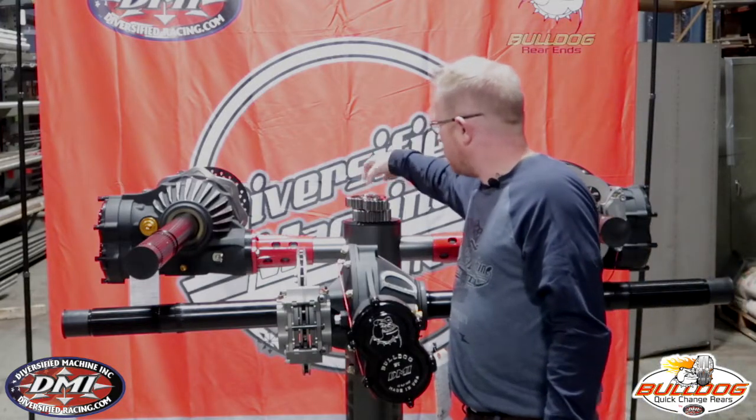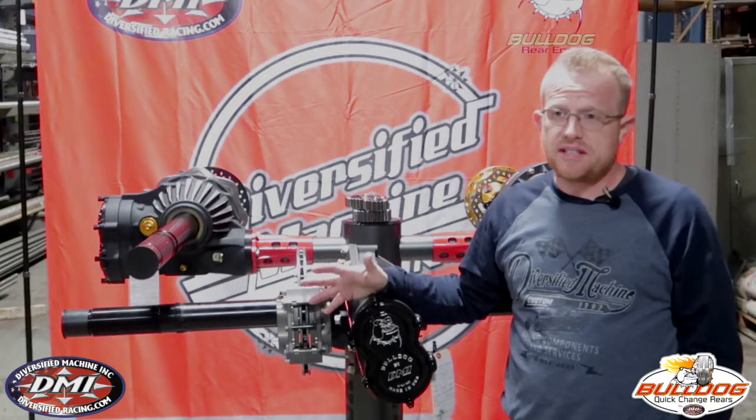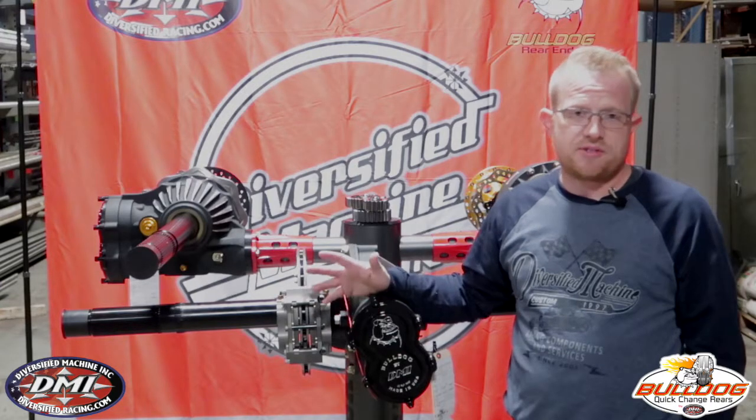I highly recommend using one of those two gear sets. Both of them will give you great service life, a good return on your investment, and you'll be able to use them race after race, season after season.